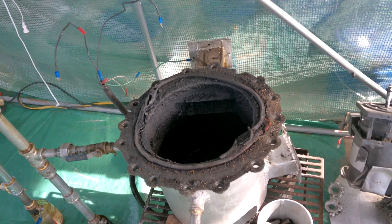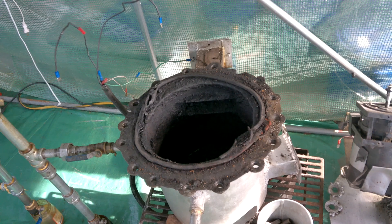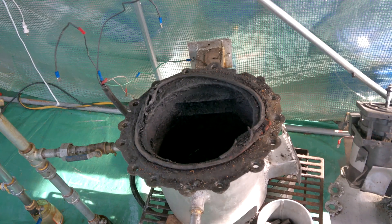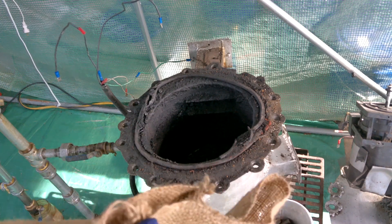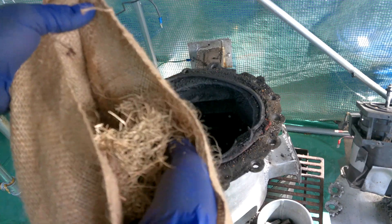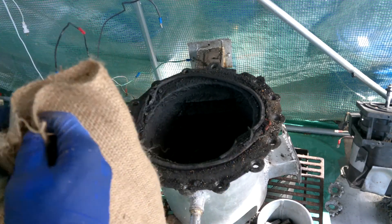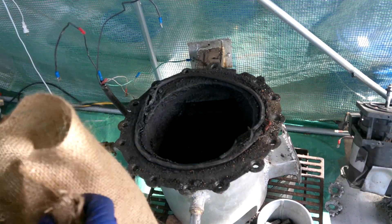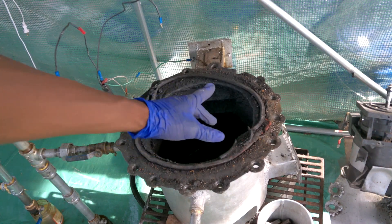Welcome back everybody to another episode of Will It Pyrolicize? Today we're doing something very special - some of the first ever biomass we've done in here. I know we've done coffee before, but today we got grass clippings. I said lawn waste because it really isn't 99% pure grass clippings; there's some other things mixed in there inevitably.